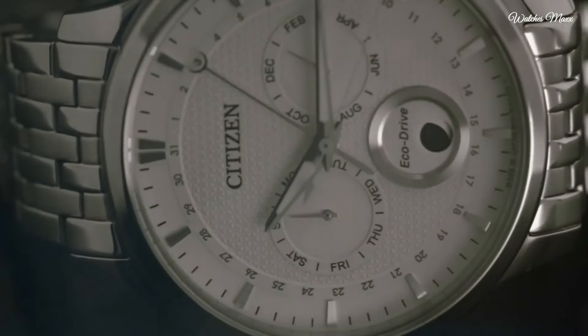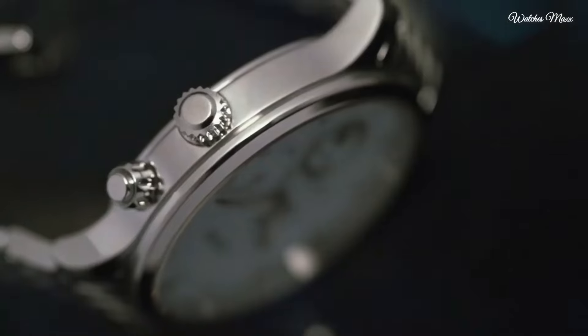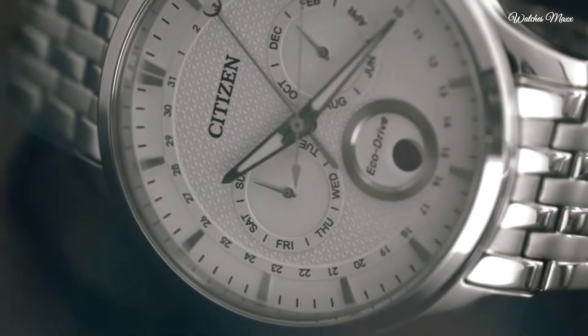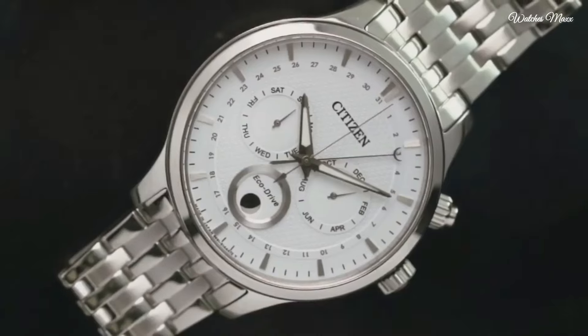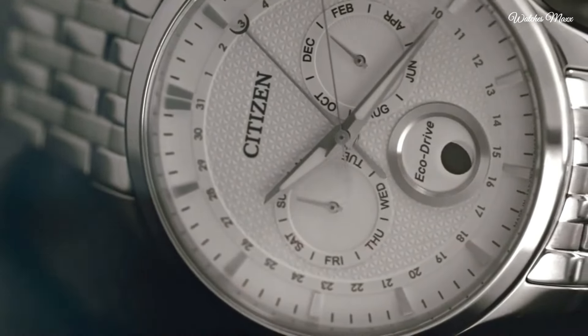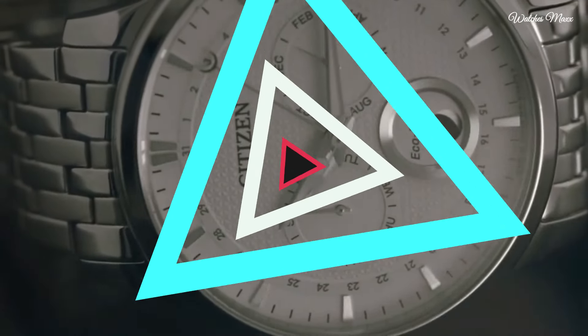Citizen caliber 8651 EcoDrive movement. Scratch resistant sapphire crystal. Solid case back, round case shape, case size 42mm. Push button clasp, water resistant 50m. Functions include chronograph, hour, minute, second, and moon phase.